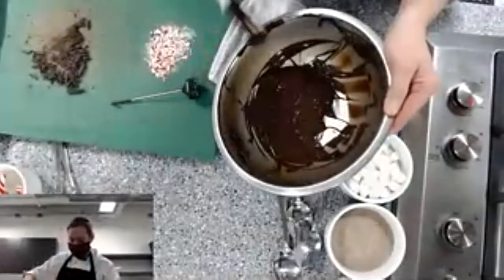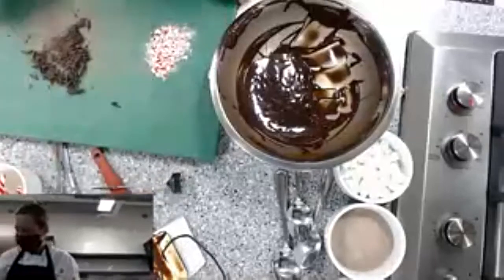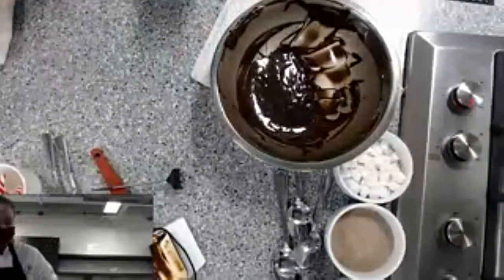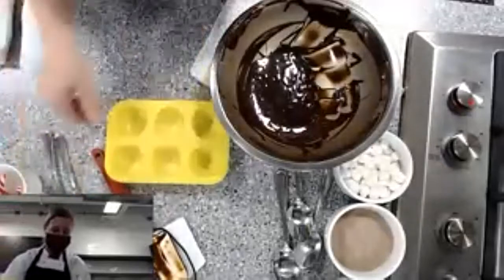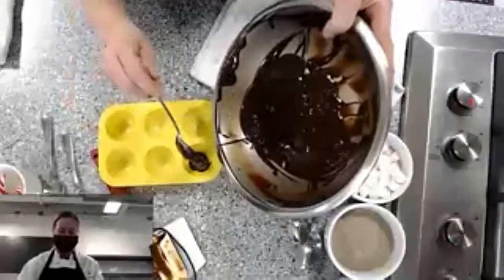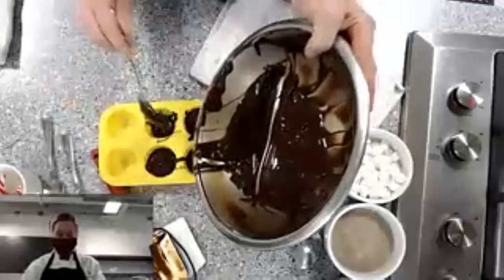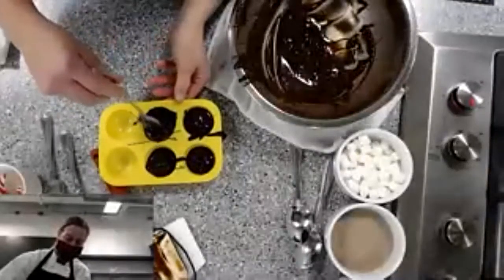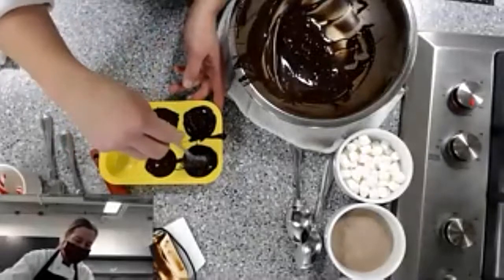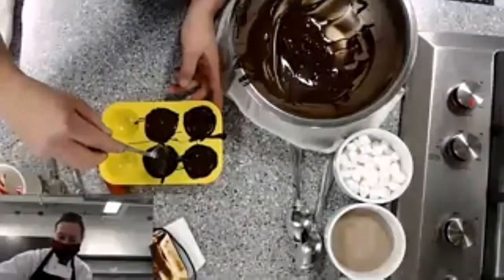Now there are a couple of different ways to fill the molds. I'll show you with the silicone molds first. Just use a spoon to fill them right up, then use your spoon to make sure the chocolate is all the way to the edges.